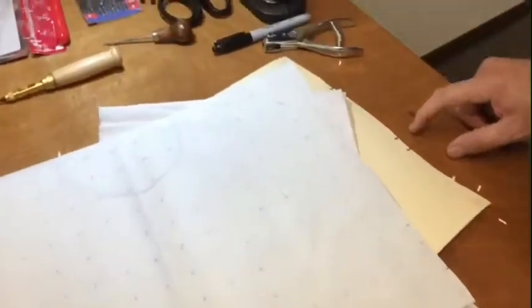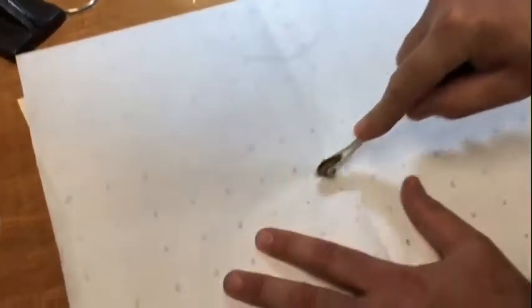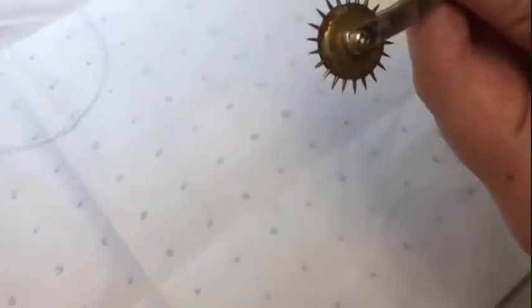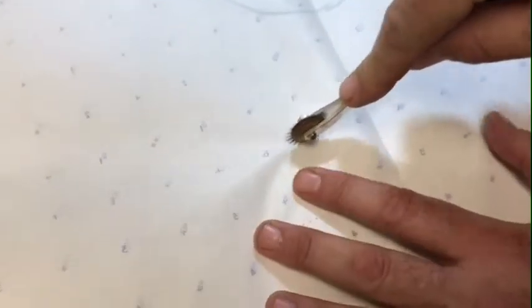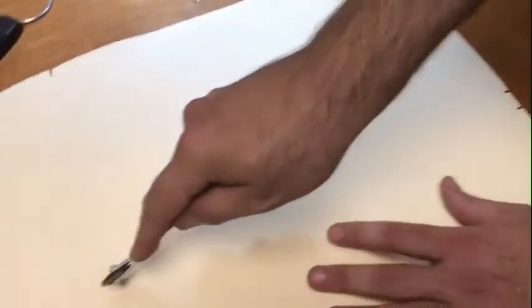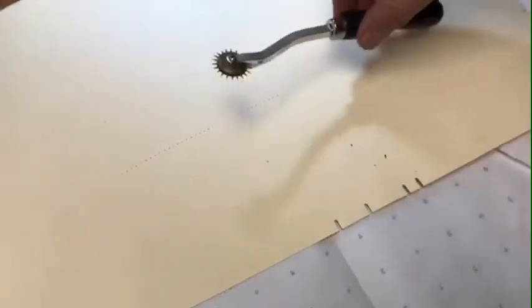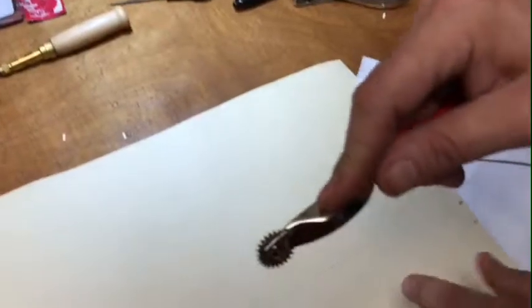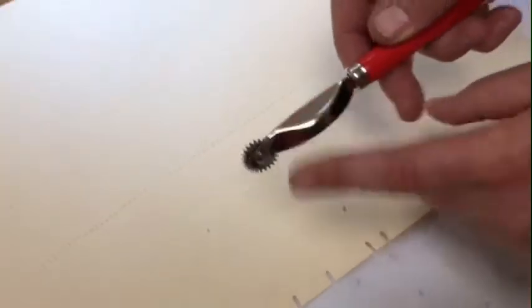The next popular item is the needlepoint tracing wheel — you can trace your pattern with it. It's called needlepoint because the tips are like needles, and it's bent very comfortably for your thumb. I can just follow the numbers if I want to, and from the other side I can see what's going on — even going through five or six layers you can still see the tracing. The other item is a regular tracing wheel — it does the same thing, but as you can see, this is the needlepoint tracing wheel and this is the regular serrated-point tracing wheel.